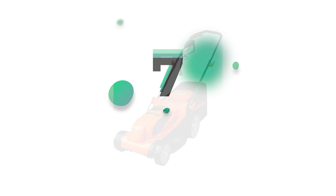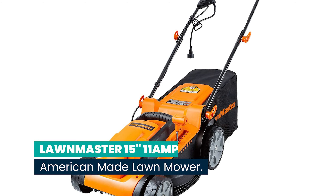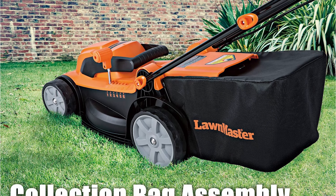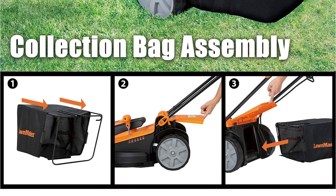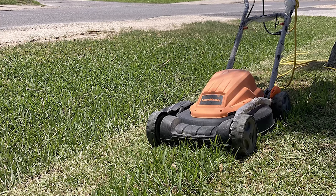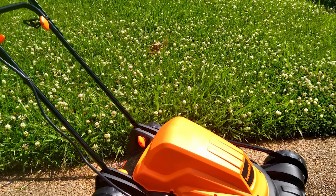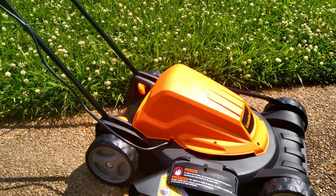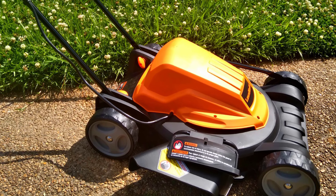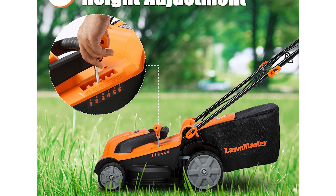Number 7: Lawnmaster 15-inch 11-amp American-Made Lawn Mower. The grass collection rate of its 7-gallon large-capacity grass bag is up to 98%, reducing the number of emptying times and ensuring efficient work. With a 15-inch high-impact rust-resistant deck, this electric lawn mower's 11-amp powerful motor provides a speed of 3,300 RPM, with a one-touch height adjustment level from 1-inch to 3-inch.